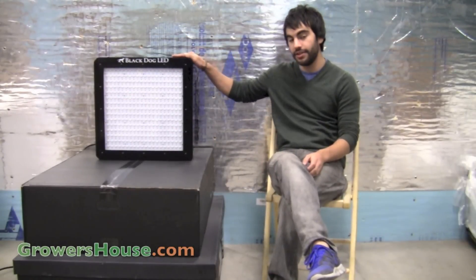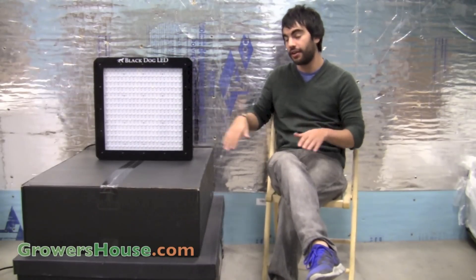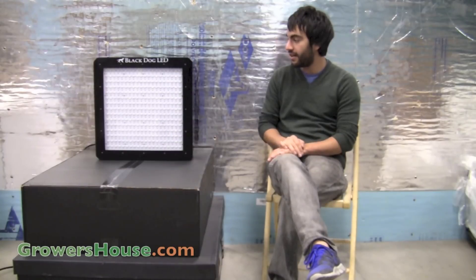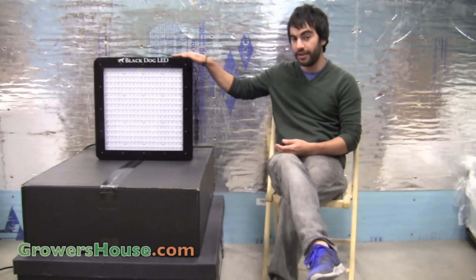Hey everyone, it's Nate from Growers House and today we got a new LED unit in stock. Growers House is now carrying Black Dog LEDs, so we have their complete line on our website and we decided we'd bring in their biggest unit, the Platinum XL, which is actually their 750 watt LED unit.